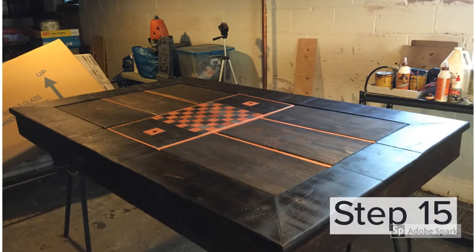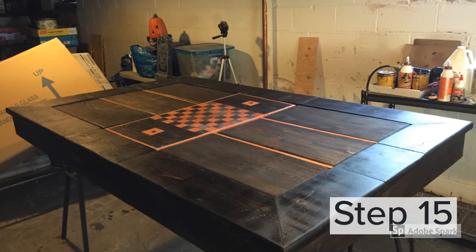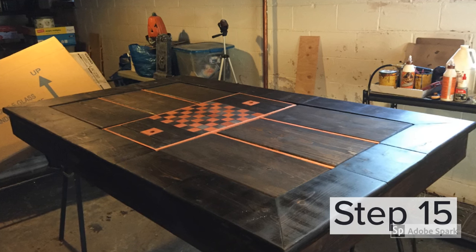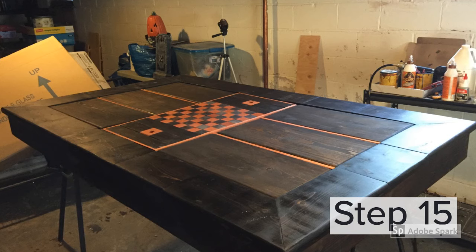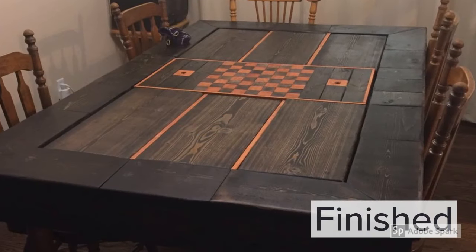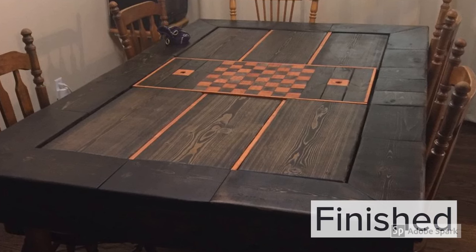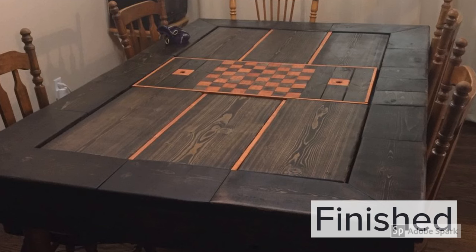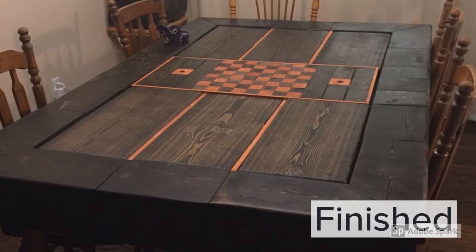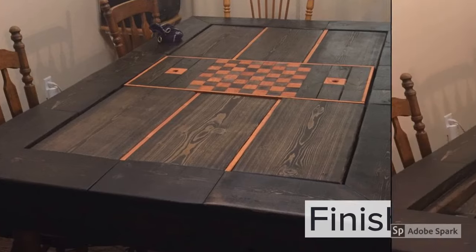The final step is applying the polyurethane finish to the entire project. This is done in three coats, sanding with finer sandpaper grits between coats to get a nice smooth finish. I chose polyurethane because it helps protect the wood from water damage and food stains. And that finishes the project — I'd wanted to do this one for quite some time and I'm really glad I did. You might notice I didn't include the legs in this design; I actually recycled the legs from my old table, which happened to fit perfectly in the pockets I designed. But the initial plan was to use 4x4 material and that would work just as well.